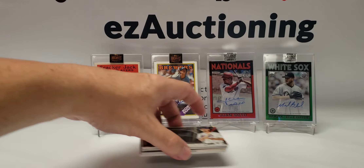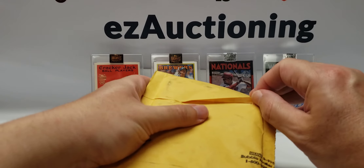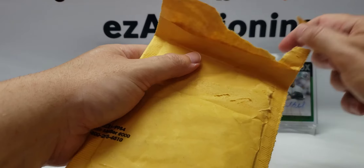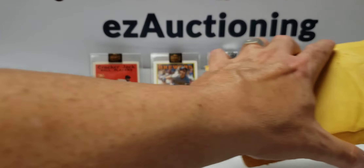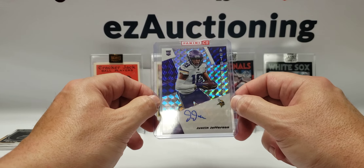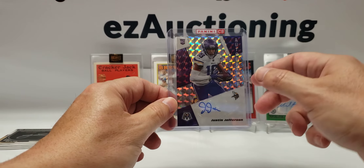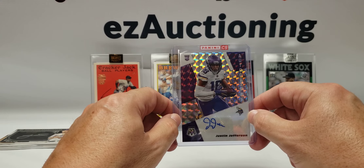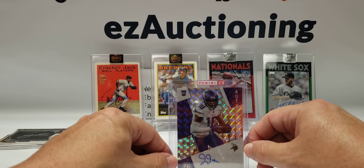Oh, I almost forgot — I also have something I got in the mail that I wanted to open up. This is a redemption I got from Panini. I opened this card in a Boom Box in October of 2020, put in the redemption, and got it in the mail yesterday — so they're almost as bad as PSA with their turnaround. But this should be a Justin Jefferson Mosaic autograph. That's pretty sweet — it was worth the wait because I really wanted this card. I still have one card waiting from Panini: a dual Pen Pals Jerry Jeudy and KJ Hamler auto that I got in the following month's Boom Football Boom Box. So now that does it for the video — thanks for watching everyone, have a good night and take care.